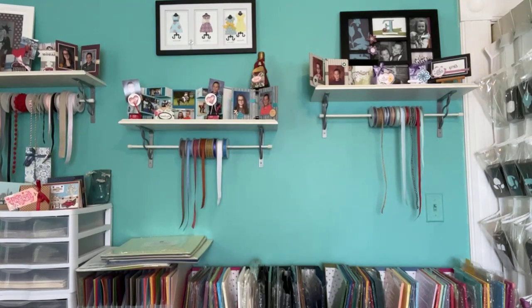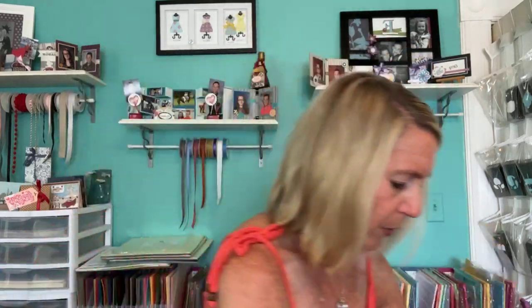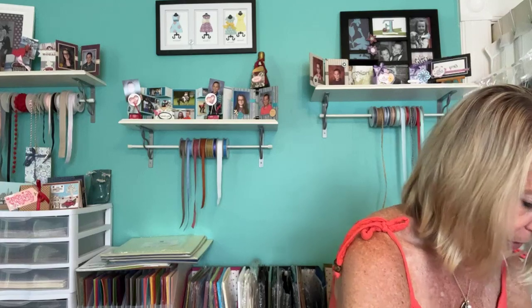We used all of these products in our make and takes, and I used them in my mystery project for the team meeting. We also used the Adhesive-Backed Snowflake Assortment — the large ones in copper, gold, and white. And then there are smaller ones too: white, gold, and copper in small, medium, and large. They have mini glue dots on the back, so they're very easy to adhere — no extra adhesive needed.